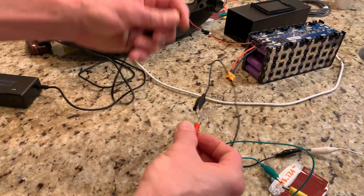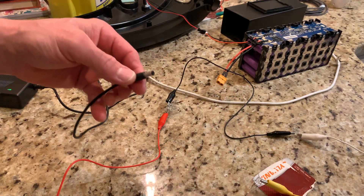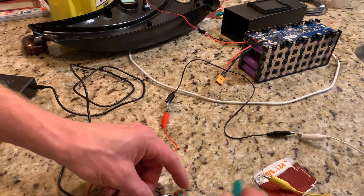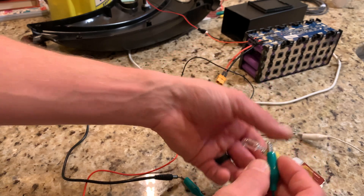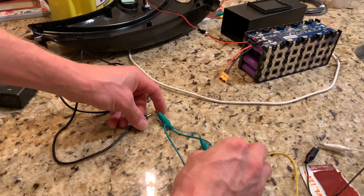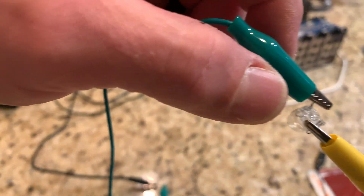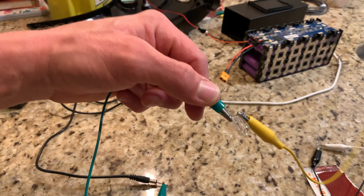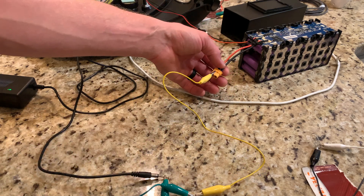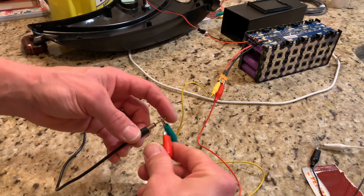So I ended up taking one bulb in series on the positive in order to regulate it down, just trying to see if it would work. Take your positive with your nail and go on the positive of your jack - it's going to go through one of these bulbs. I'm using this bulb as a regulator of sorts. This goes to the positive on the battery and I'm just clipping it inside the terminal. Then take your negative straight to the negative on the charger jack.